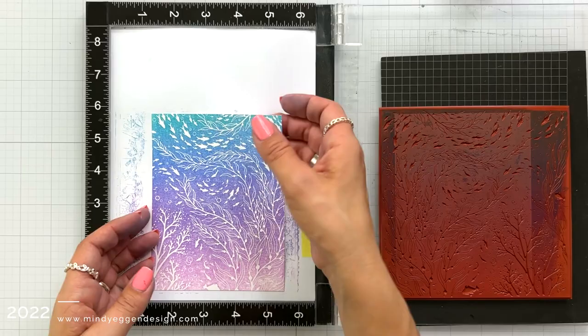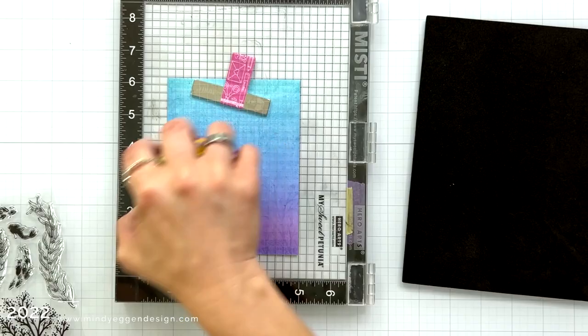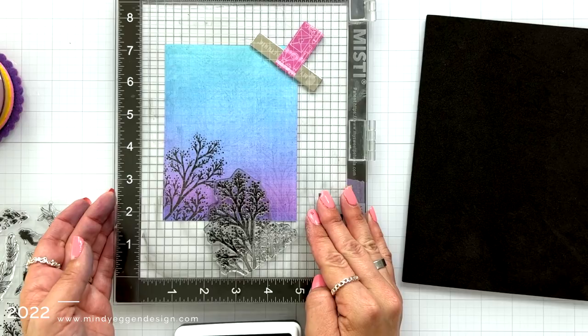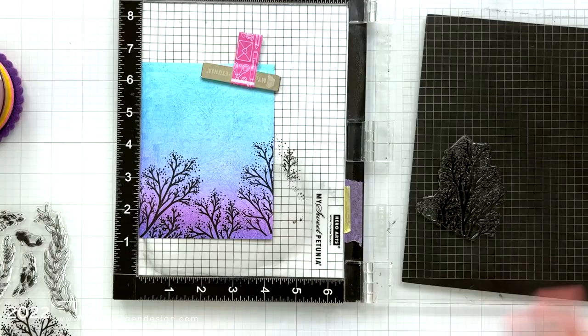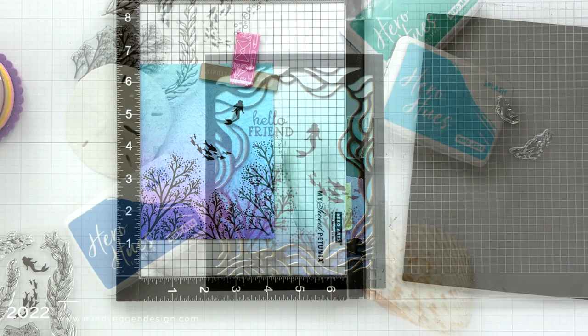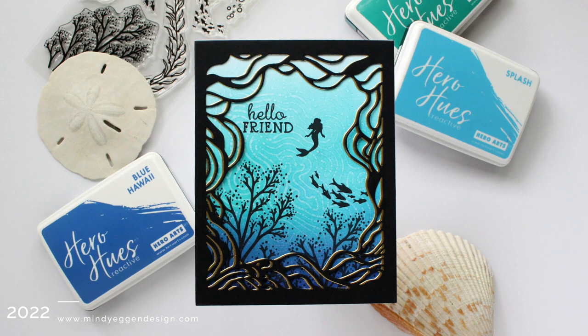Taking one of those backgrounds where I did that Deep Sea bold print, I'm going to add some images using the Mermaid Cove stamp set, which is kind of like a silhouette stamp set. I'm inking this up in Intense Black ink. There are a few images on this stamp set including seaweed, a mermaid, and a couple schools of fish — a larger one and a smaller one. I'm going around the bottom edge of the cardstock to add these silhouette images. I'll also show you a card using the Tide Stencil and the Swirling Border, with some different inks that are part of the mermaid ink palette.